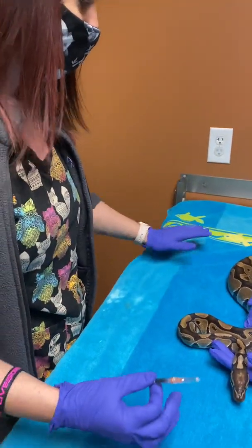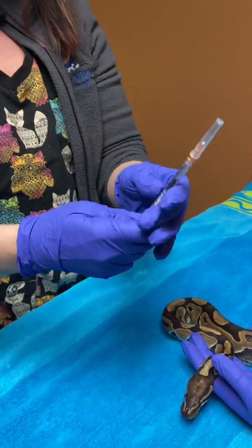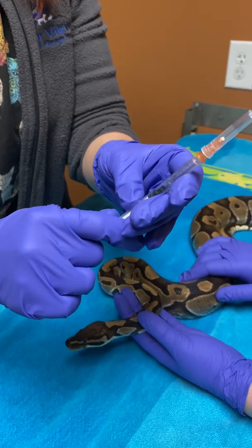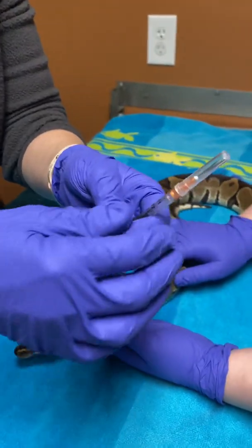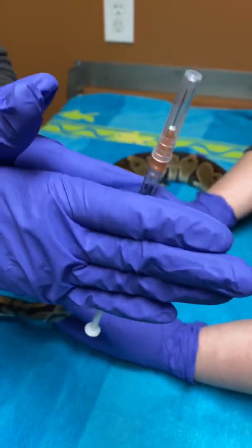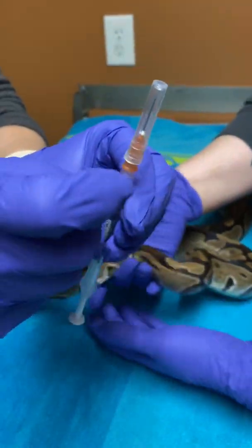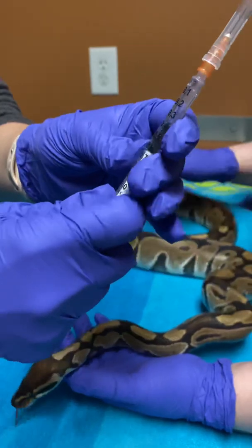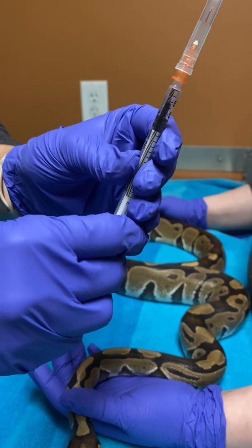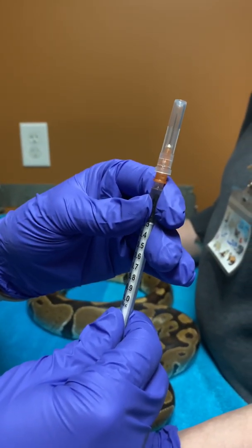Most of the injections are frozen, so when you take them out of the freezer, you want to make sure that you thaw them completely. The amount of medication in there is going to vary between different sized snakes. You want to make sure you're warming it up completely, with no ice crystals, and you can flick it to get rid of excessive bubbles, then move the medication all the way up to the top.